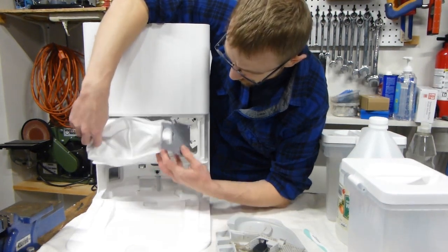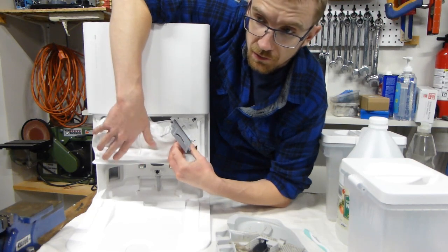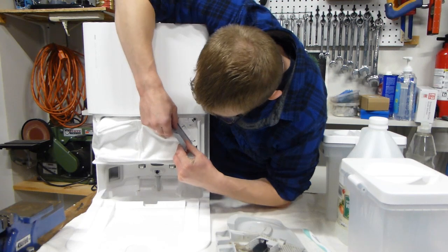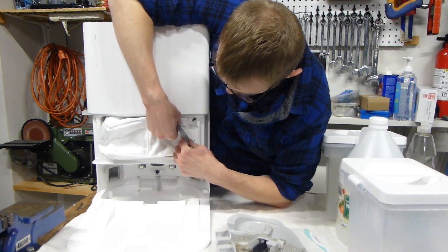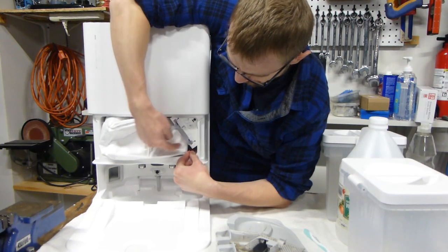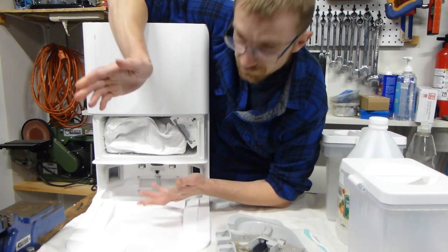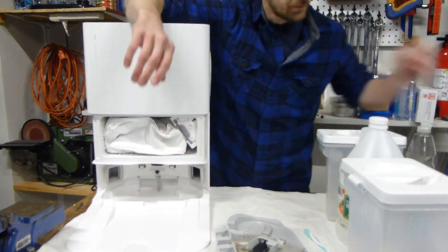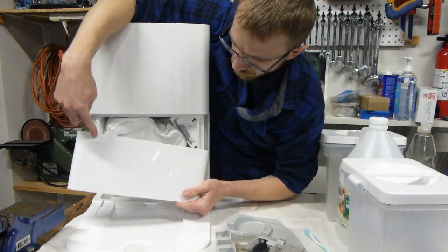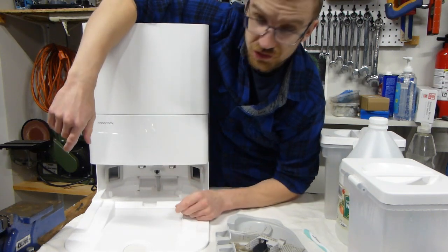This one's not completely full yet, so I'm going to put it back — these are ideally not meant to be emptied, they're just meant to be replaced. Push it back in all the way until you feel a little click from the top part and the bottom part, then push. That's about it, very simple. To put the cover back on, make sure Roborock is facing up and just push. Very simple.